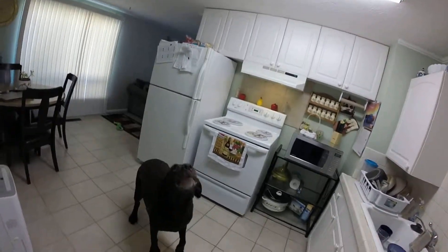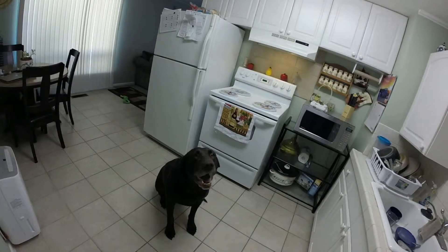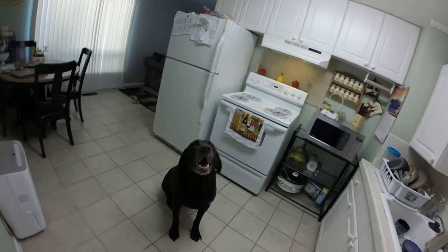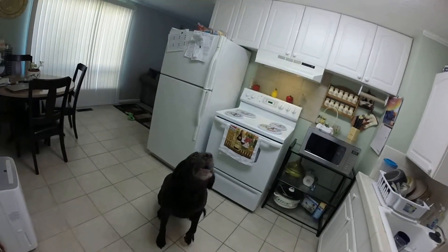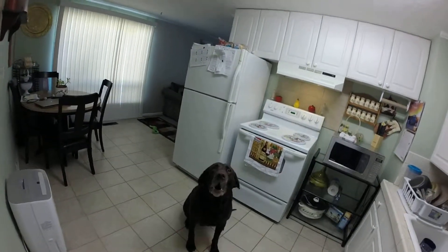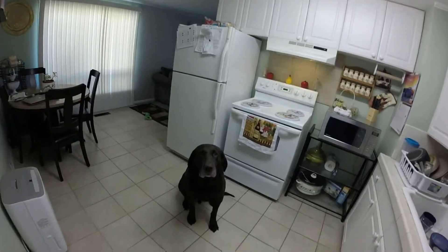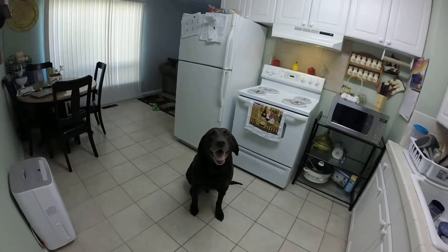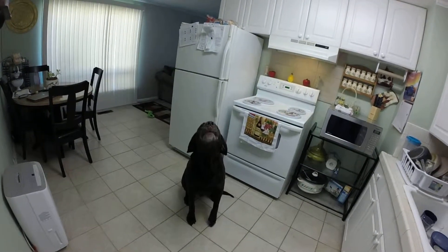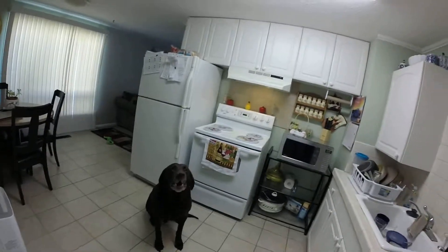You want to help Daddy go work on the bike? Shake a leg! This is Spencer, everybody. This is my best friend. He's my doggy. You want to go downstairs and work on the bike?